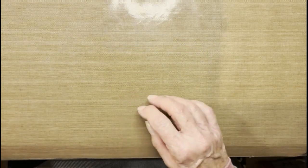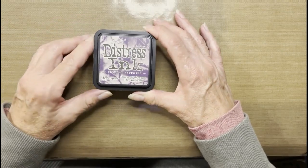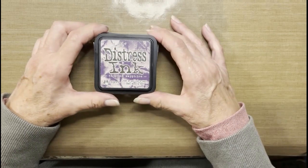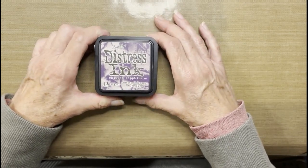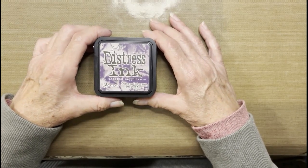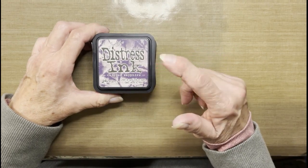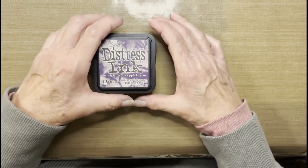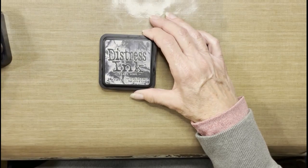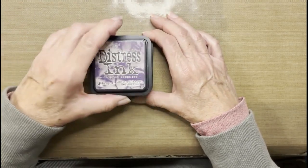For the inks, I am using distress inks today — mainly because I want to use them up. If you have Distress Oxide in these colors, I suggest you use that because your blending will be quicker, easier, and much smoother. The colors I'm using are Chipped Sapphire, which makes for one of the best night sky colors, Seedless Preserves, and Black Soot. These two colors will be creating the dimension in the sky.